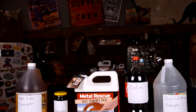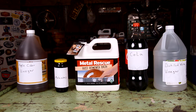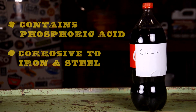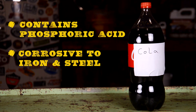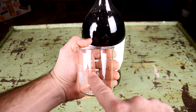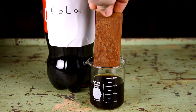Before we get to the process of removing rust, let's learn a little bit more about the products themselves. Cola contains phosphoric acid, which is actually corrosive to iron and steel. While the company doesn't recommend using it as a cleaner, there are a lot of people who swear by its effectiveness. I'm going to pour 150 milliliters of each product into these containers — apples-to-apples comparison.